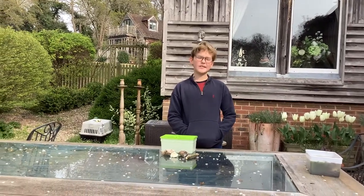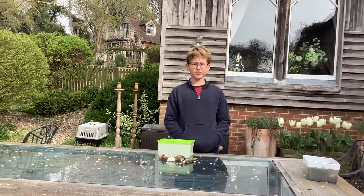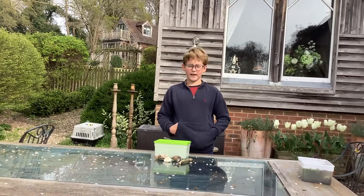Hi there, my name is Ben. Today I'm teaching you how to make a tadpole enclosure.